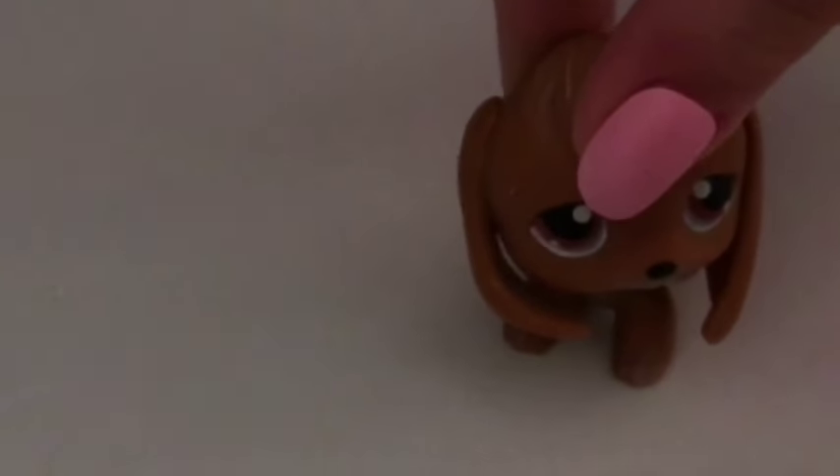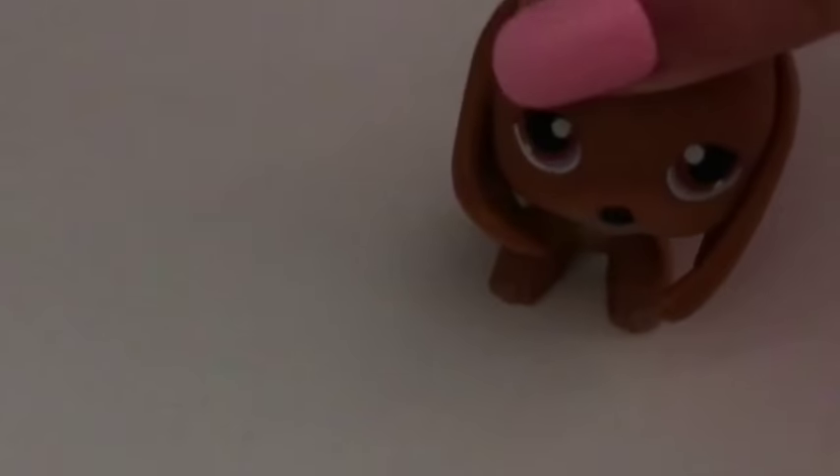Hey guys, so today I'm going to be doing an unboxing video of a My Little Pony Rainbow Dash that I just kind of found in my house. It's a pretty old pony and I know my channel is based on LPS, but just this once it's going to be a My Little Pony figure.